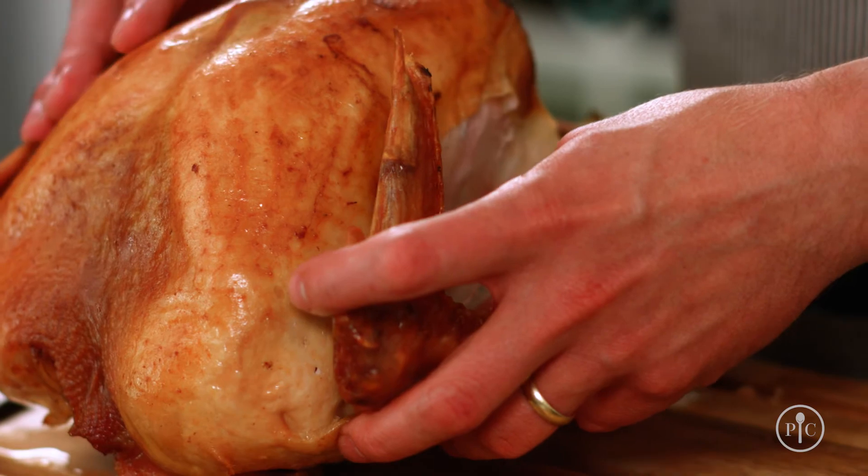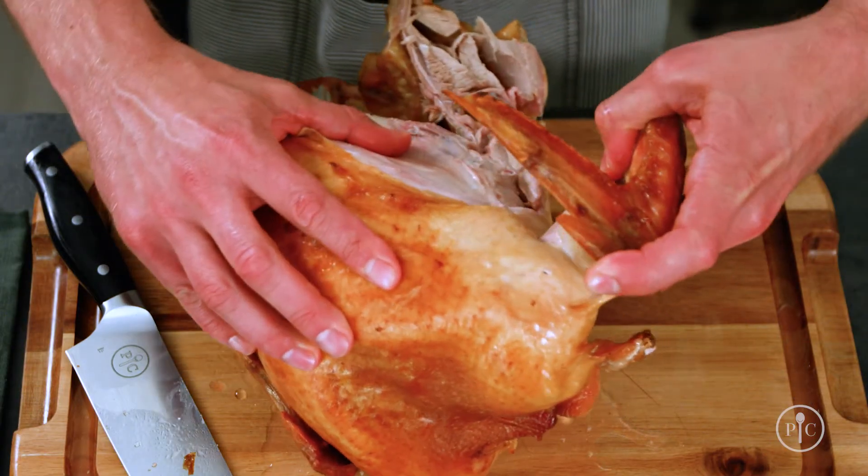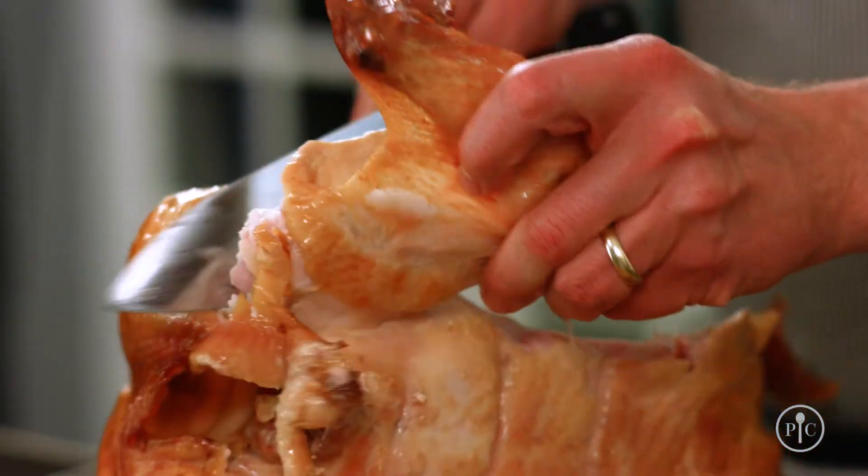The wings are really simple. Just turn the turkey on its side and then pull the wing away from the body. Then just slice through right at the joint.